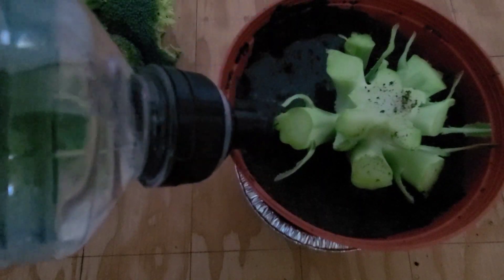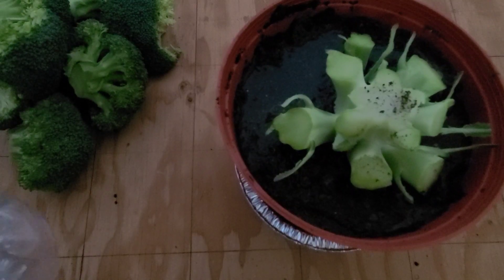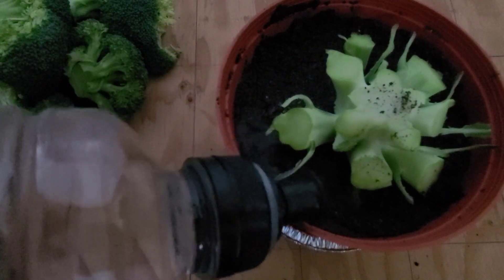So I'm just going to give it some water. As I see progress, I'm going to be giving you regular updates on what's happening. As it's the first time I'm doing this, I'm very excited to see the result.